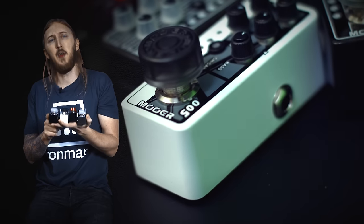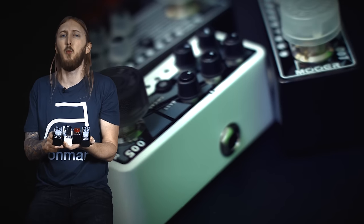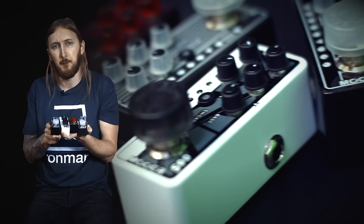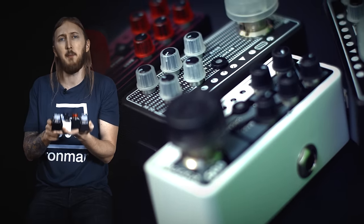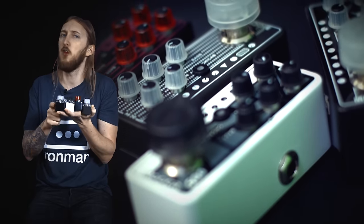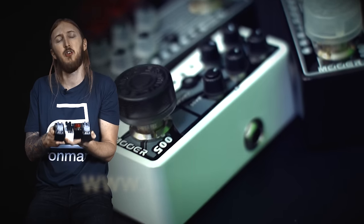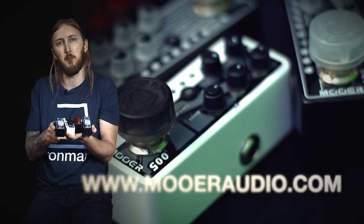These four micro preamps from Mooer are an excellent way to quickly upgrade your sound if you want something new. They work really well in a power amp and cabinet, or if you just want something quick to hook up to your computer. For more information about these pedals, check out MooerAudio.com.